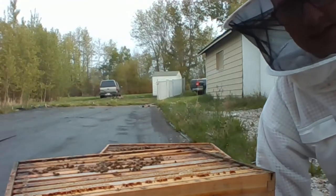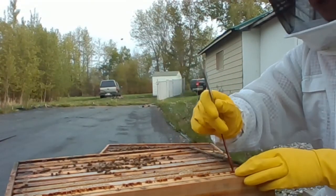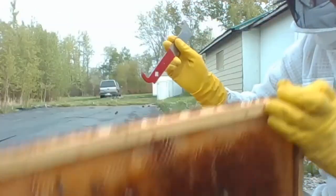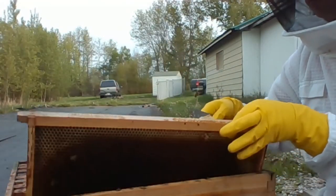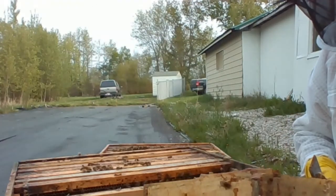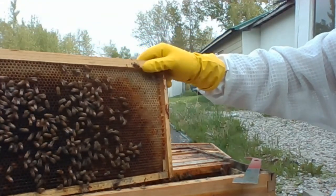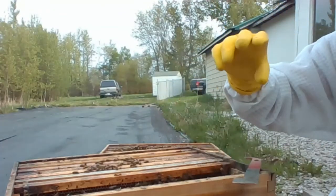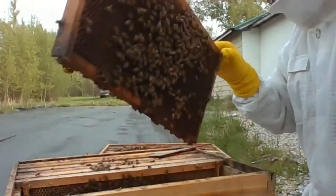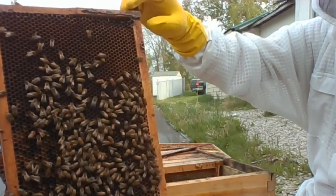We've got a good strong colony here. I'll show you some of these frames from the top after we made the split. Here's frame number one — pretty much empty. These were 10 frames of empty comb that we put in here about 10 days ago. Our first frame here has got a tremendous amount of dandelion pollen and nectar — quite heavy. That's frame number three. Frame number four is the same: a tremendous amount of dandelion pollen.